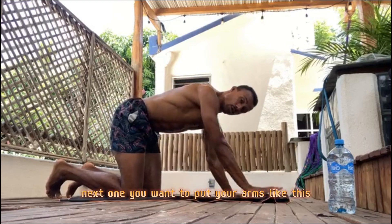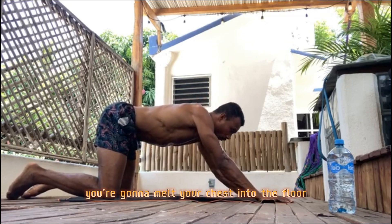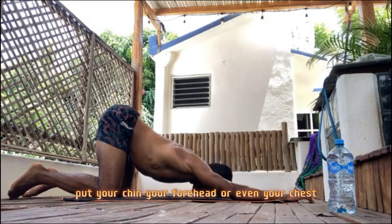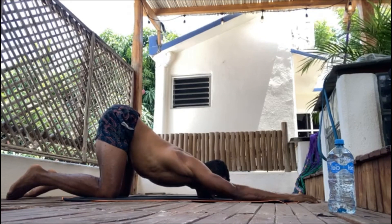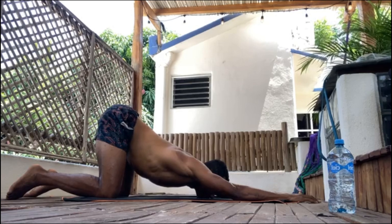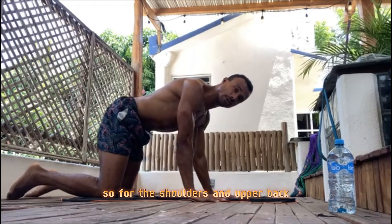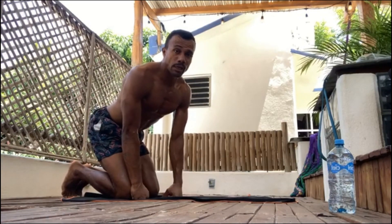Come out of it. Okay — puppy pose next. Put your arms like this and melt your chest into the floor. Keep your hips up and just relax with your chin, forehead, or even your chest — depending on your level — on the floor. Relax. This opens up the upper back and gives space to the shoulders.